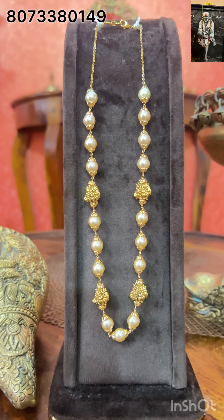Hi, hello, Om Sairam! Welcome to Sainashtra Collections. I am Raksha. If anyone is new to the channel, please subscribe, like, share, and click the bell button for more updates. Channel complete customizations available completely in pure 92.5, customization with 22 karat gold polishing.